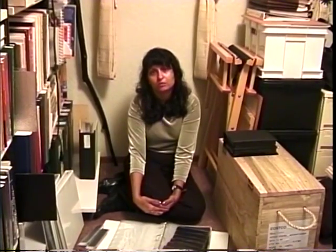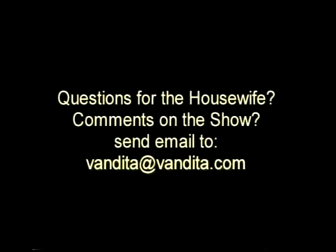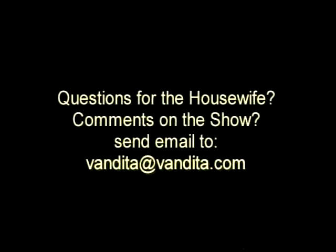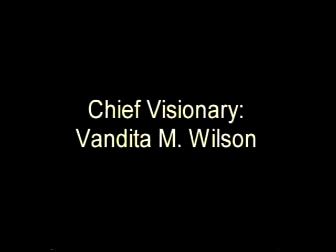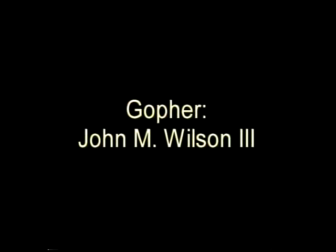Anyway, that's it for this episode. I'm the Anal Retentive Housewife.